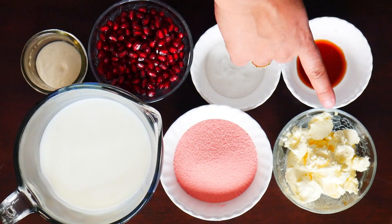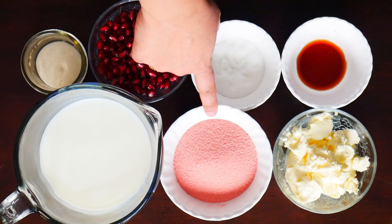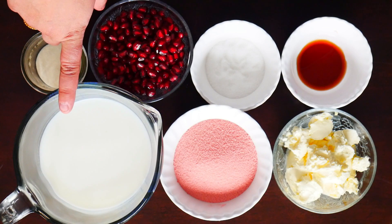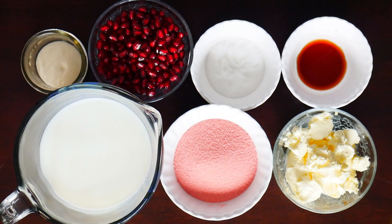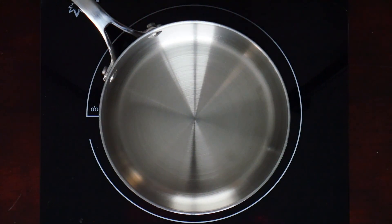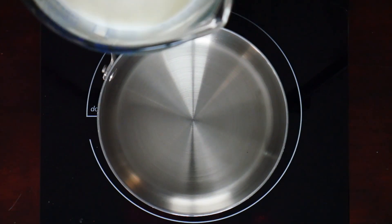For the ingredients I've got 170 grams of double cream, two packets of strawberry jello powder, 500 milliliters of whole milk, half a tablespoon of vanilla essence, 25 grams of sugar, one cup of pomegranate, and one packet of unflavored gelatin. First we're going to take a small pan and we're going to add in the milk.